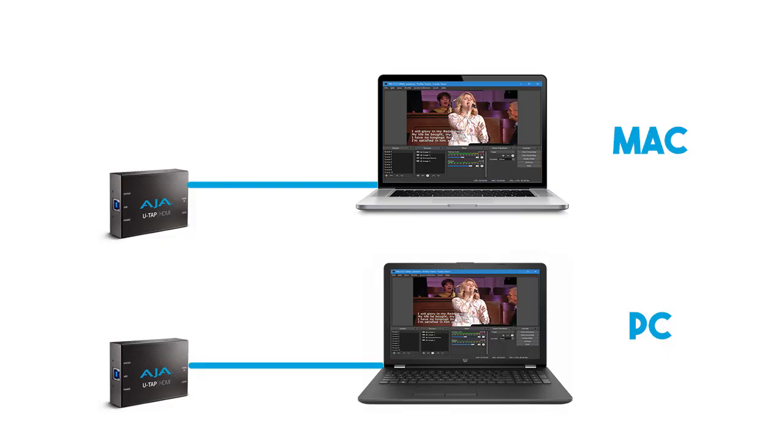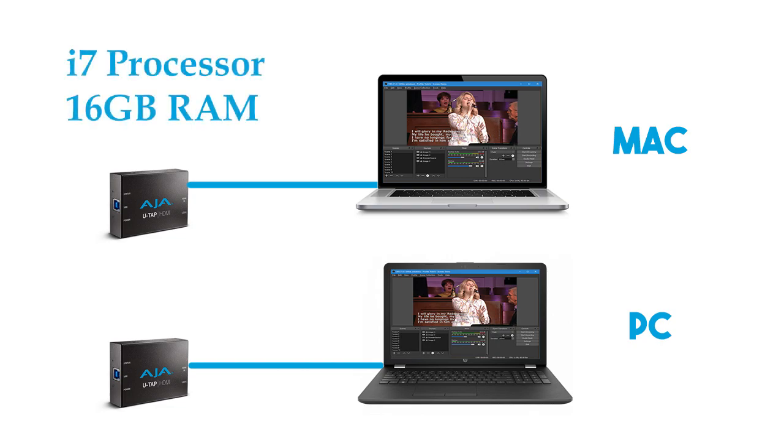You can connect the U-TAP to a Mac or PC, whatever you're comfortable with. If you're buying something for this purpose, start with at least an i7 processor and 16 gigs of RAM. And of course, make sure it has USB 3 ports for the U-TAP to connect to.